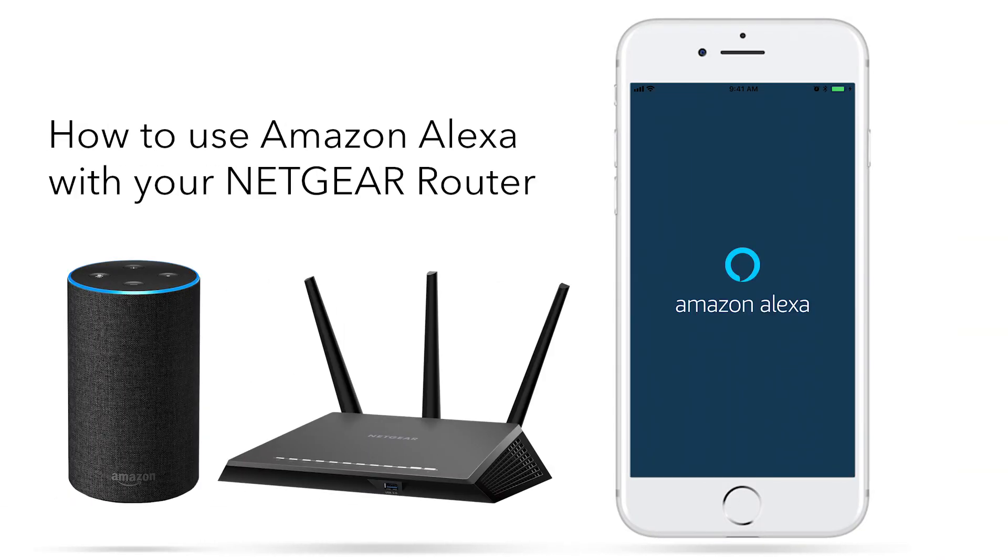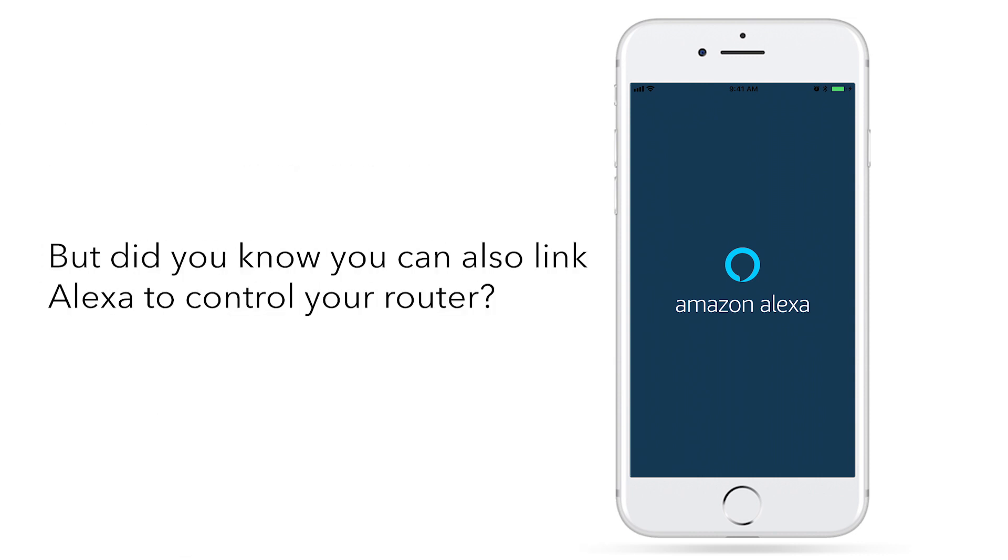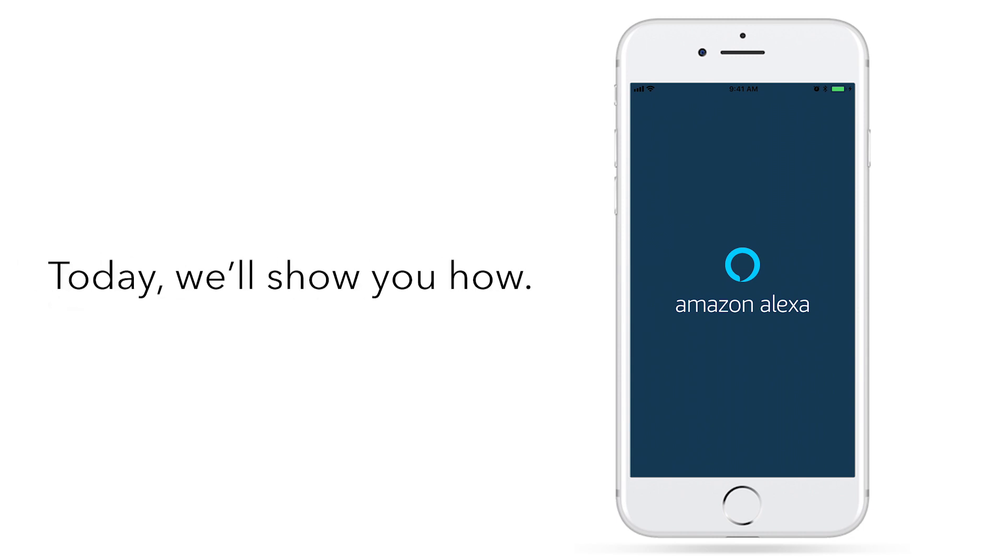Amazon Alexa is a great way to interact with connected home devices using your voice. But did you know you can also link Alexa to control your router? Today, we'll show you how.